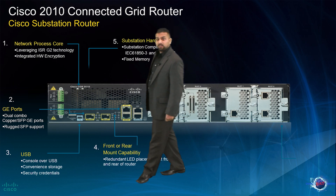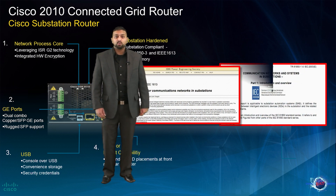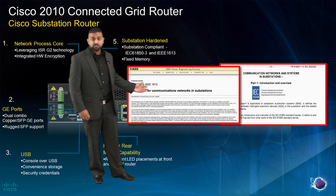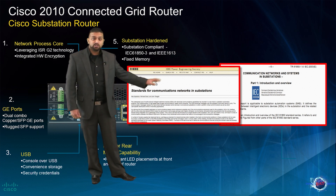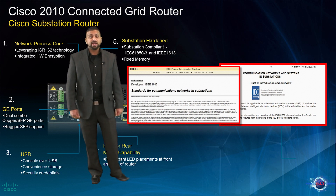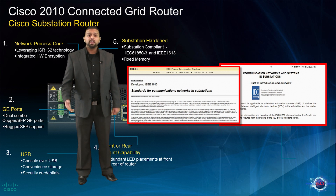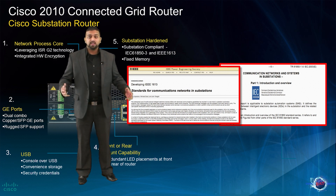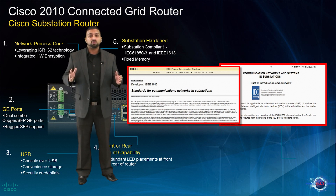The Connected Grid Router 2010 has been built from the ground up to be substation compliant with the IEC 61850-3, which is the standard for the design of electrical substation automation, as well as IEEE 1613, which is the standard outlining environmental and testing requirements for communications and networking devices within electrical power substations. Compliance with these regulatory standards is critical for utilities.